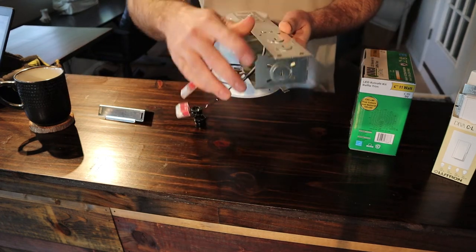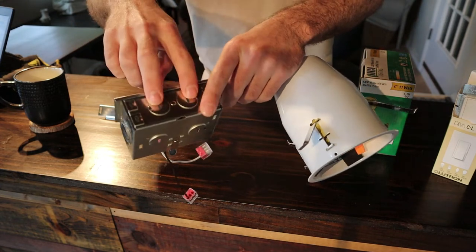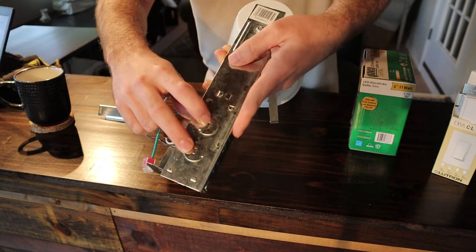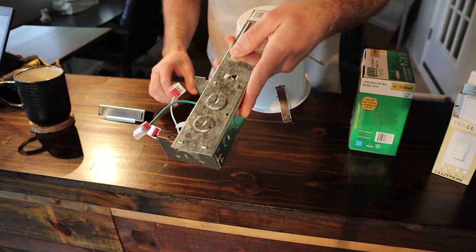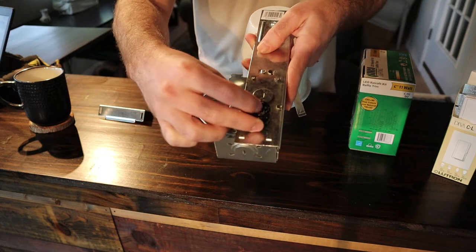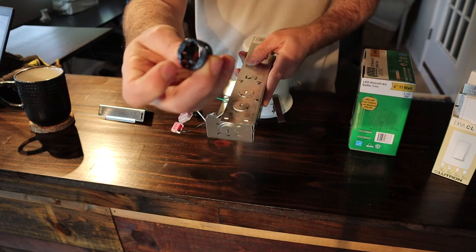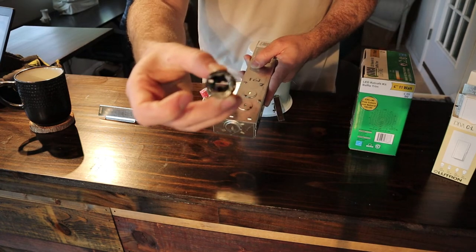Before starting, knock out two of the knockout holes — you have quite a few to choose from, whichever ones work for your setup. I've been knocking out the two top ones, which are a half-inch diameter. Then I buy these little wire connectors and punch those into the empty holes — this will grab onto your wire so it doesn't fall out.